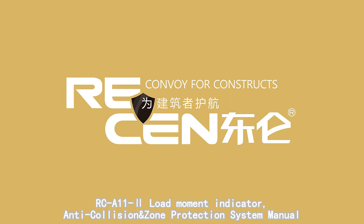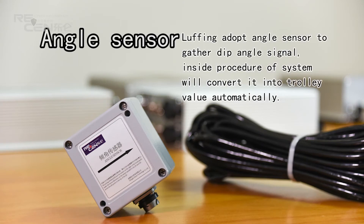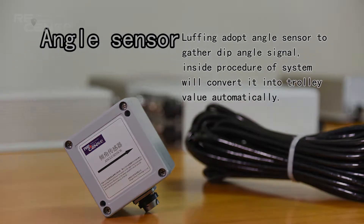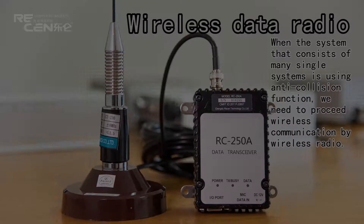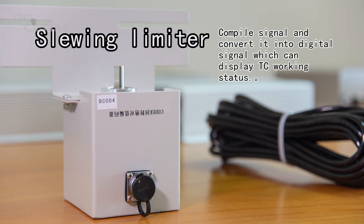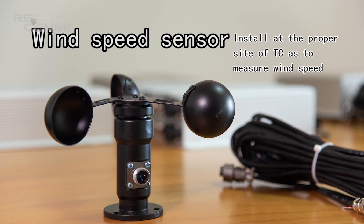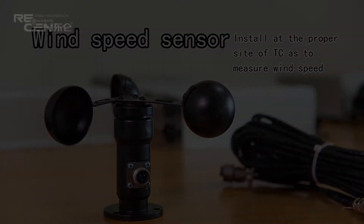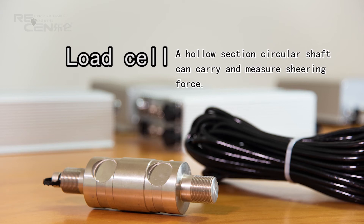RC-A11-2 Load Moment Indicator, Anti-Collision and Zoom Protection System Manual. Components include: Angle Sensor, Wireless Data Radio, Slow-in Limiter, Wind Speed Sensor, Limiter, and Load Cell.